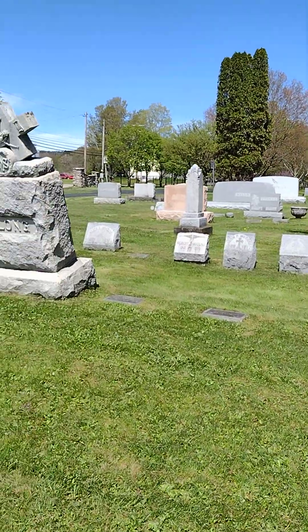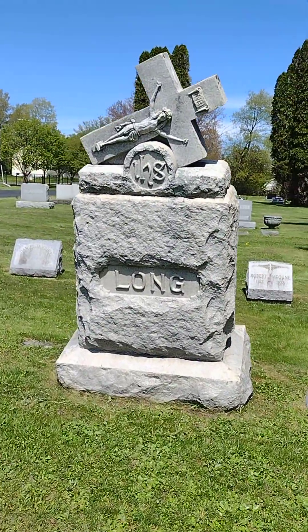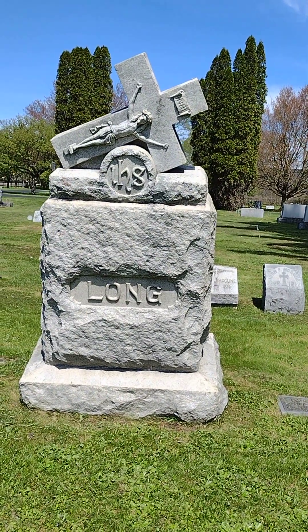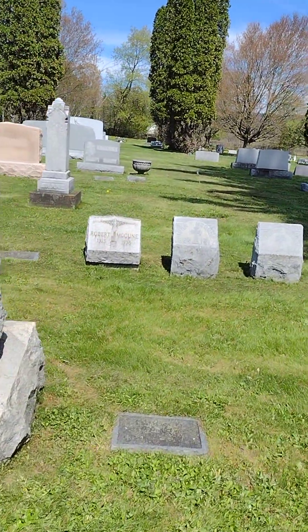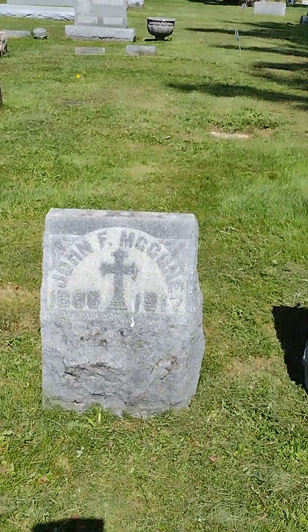Got a look at some of the nice looking ones — the Long family. Early 1900s.